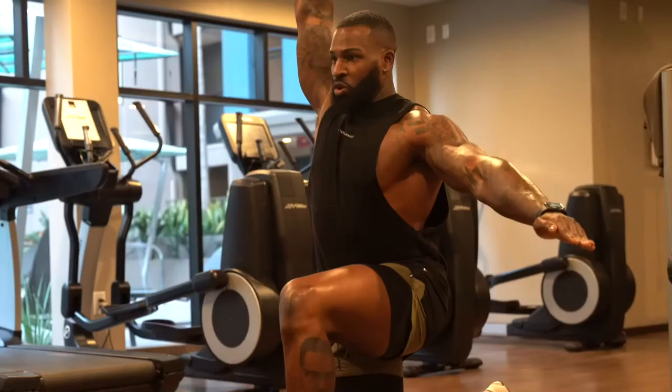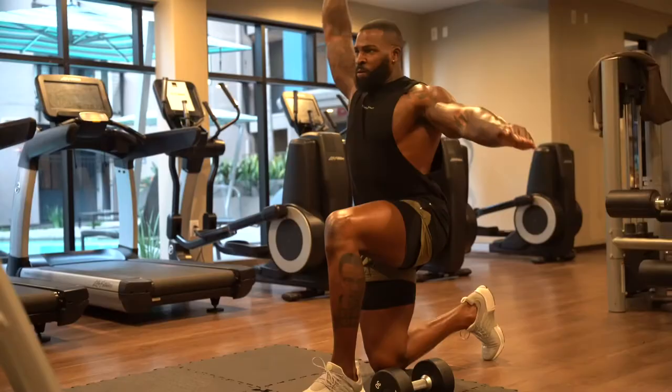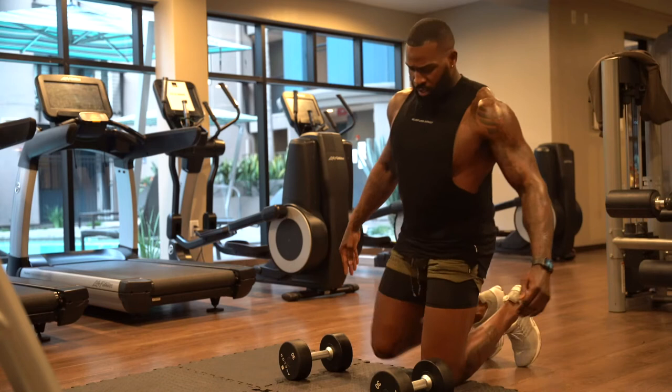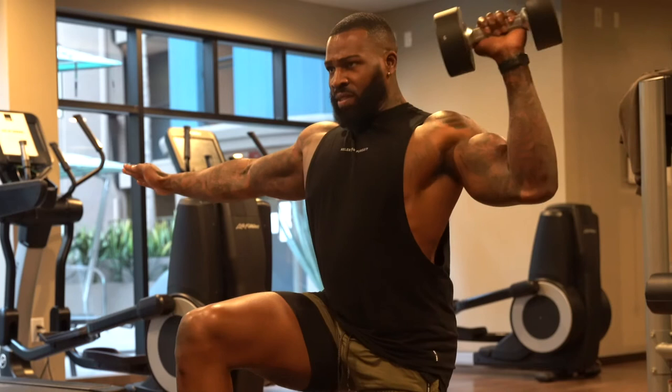Bring it down — about 90 degrees, well a little lower than 90 degrees. After you do 12 reps, switch legs. Switch arm out for balance, shoulder behind the ear, 90 degrees — try to keep your torso straight.